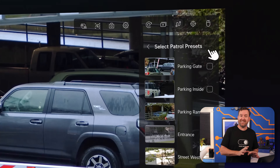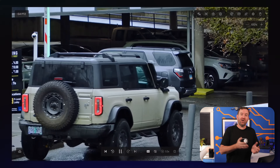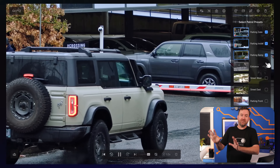Another long anticipated feature is PTZ patrol mode. For the G4 PTZ cameras and any future PTZ cameras that UI may come out with, you can set a start and end point for those cameras to pan between. This is great for keeping a better eye on large open spaces.